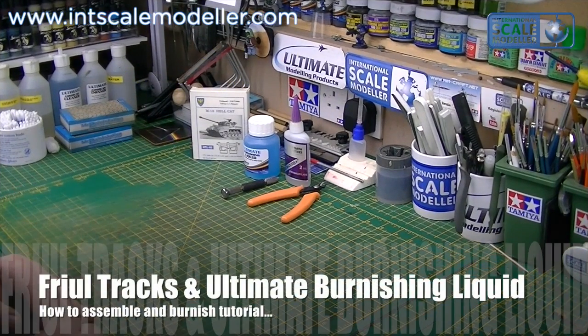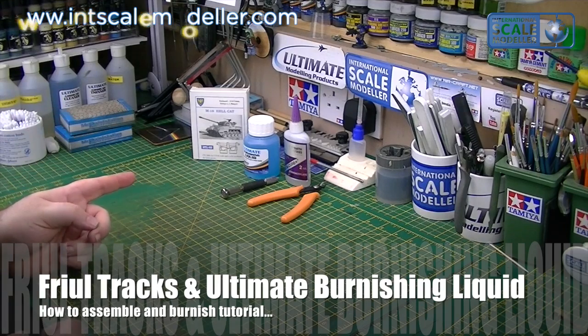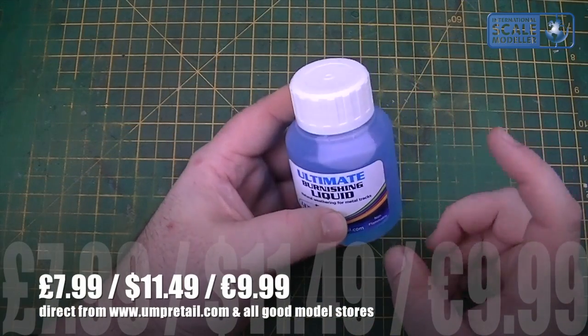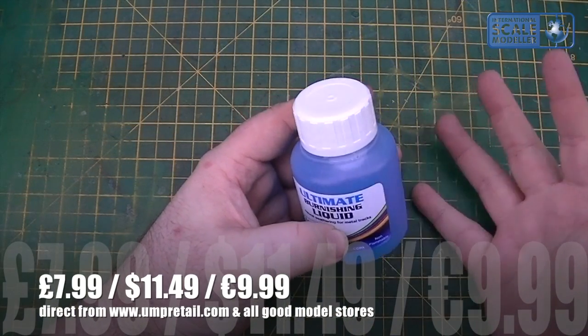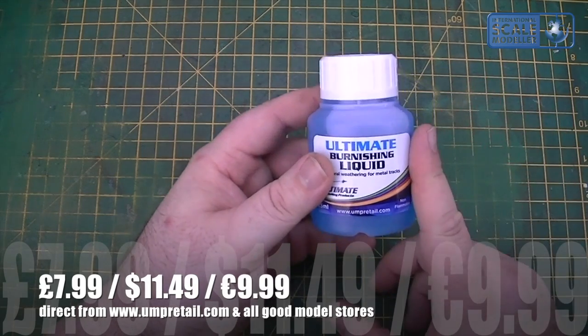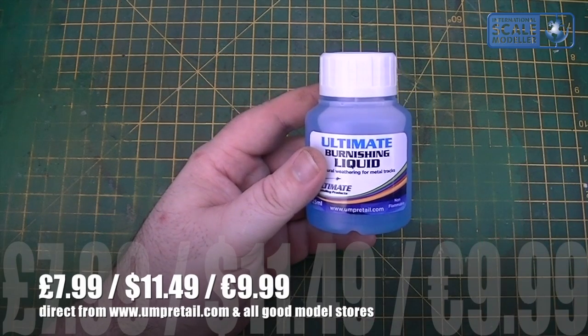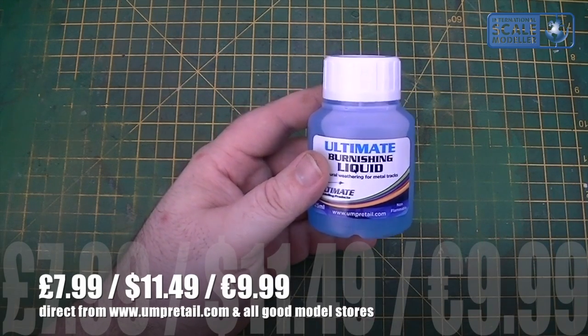Hi everyone, Paul from the Tastascale Modeler. Welcome to another video. Today I've got a video on assembling through model tracks. We'll run through assembling them, clean them up, drill them out, cut the wire to length, assemble short lengths, and then move on to the second part using the new Ultimate Modeling Products Burnishing Liquid, which naturally burnishes the tracks a rusty or track brown colour. Works absolutely brilliantly. I've used it on the Tiger, the Panzer IV, and what you're going to see now on the Hellcat.